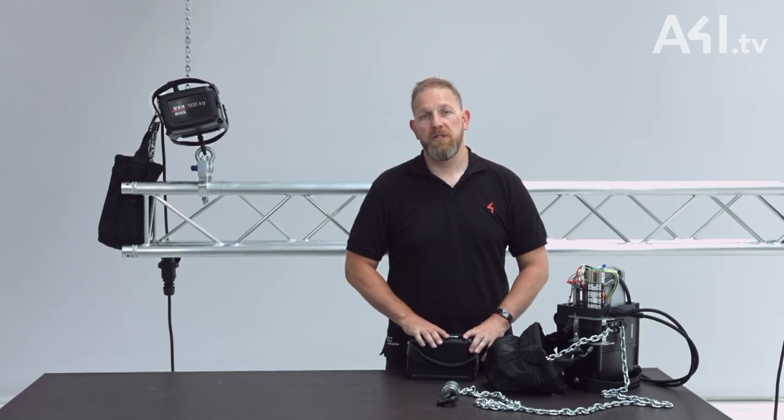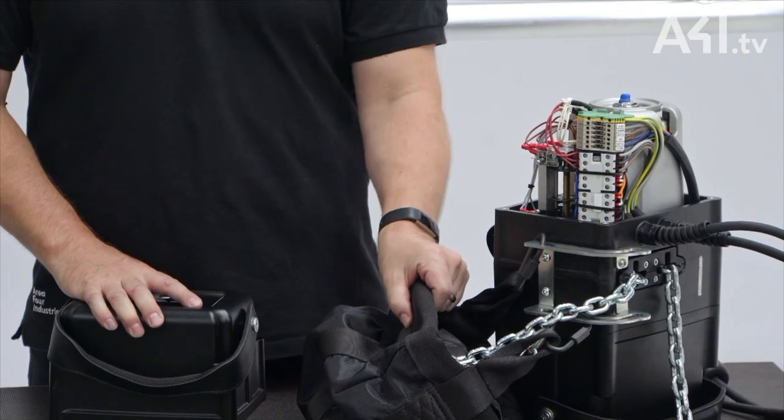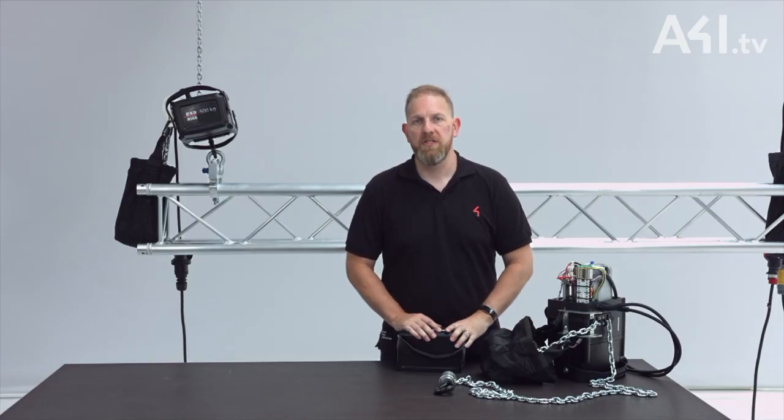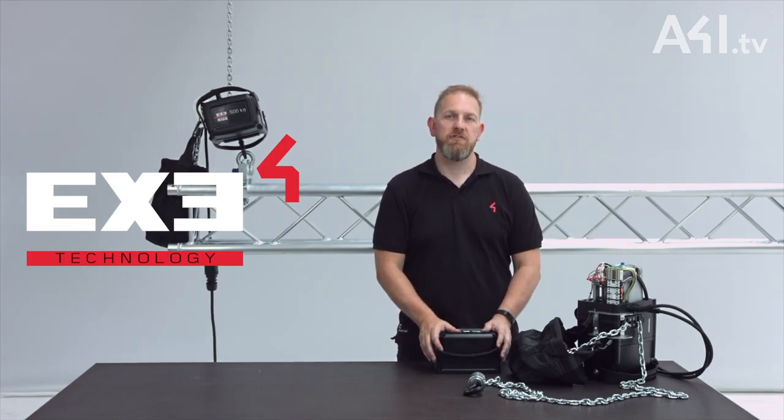The hoist can be customised with a customer's logo on the end labels or also embroidered upon the chain bag — a nice feature that makes your equipment stand out from the crowd. Available in direct control or low voltage control options to suit your needs. Why not test drive an XE Rise chain hoist today by contacting your local Area 4 distribution office.